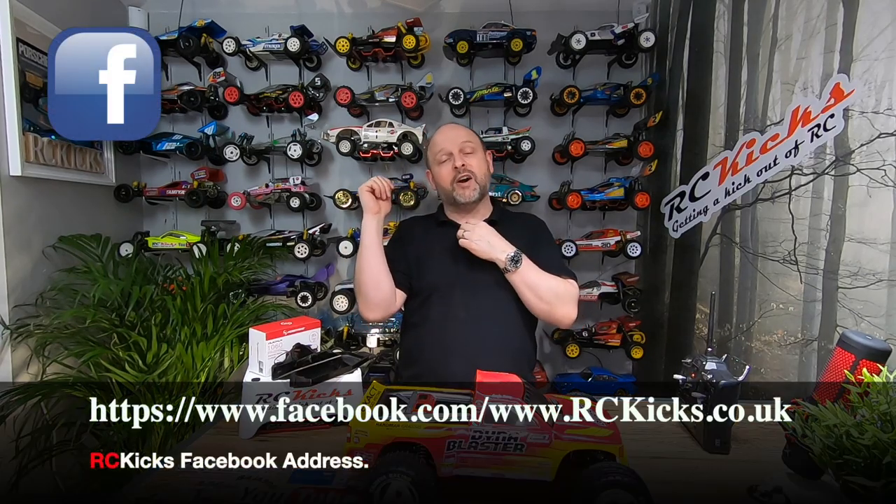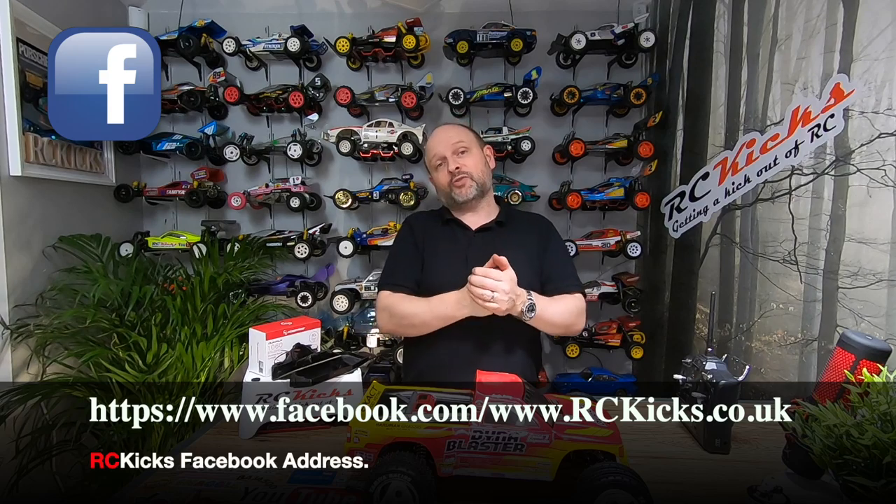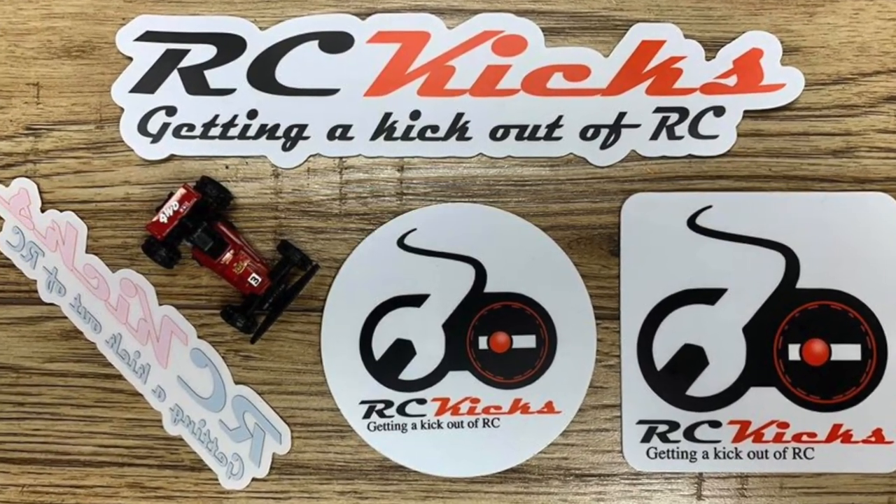Anyway, please like and subscribe. Head over to Facebook RC Kicks — there's an RC Kicks group. Also if you want some RC Kicks stickers, they're available, all for a bit of fun. Thanks very much, see you on the next one. Bye bye.